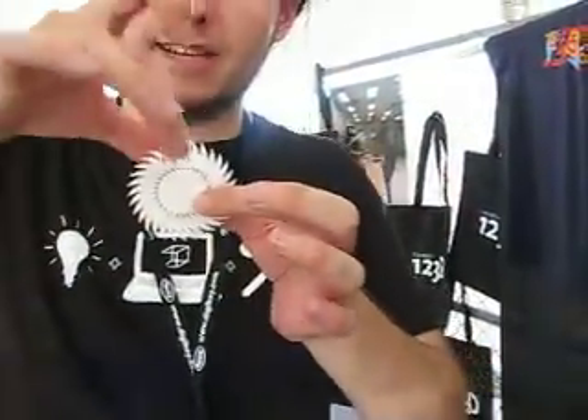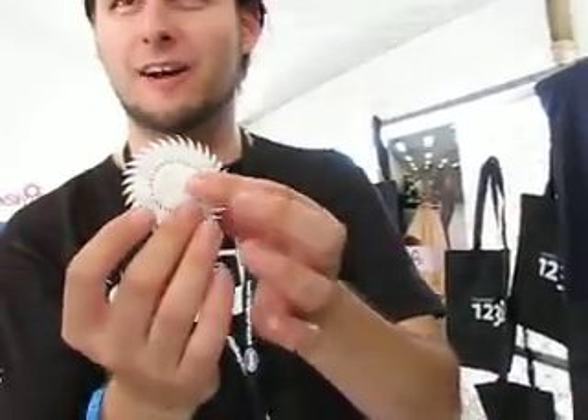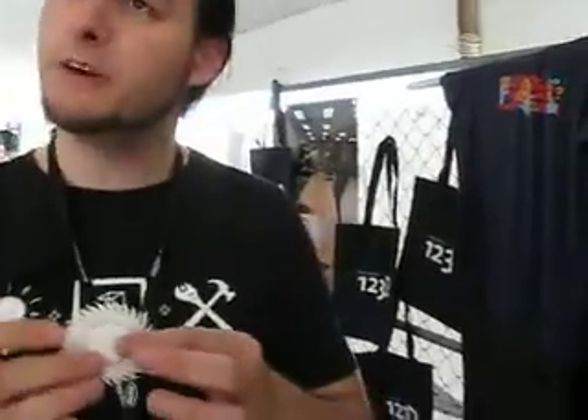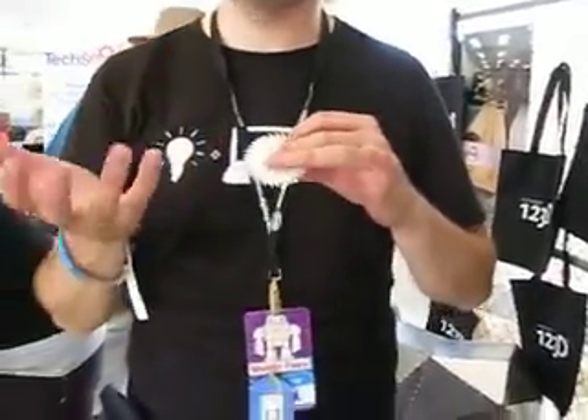That was just done by taking a single shape and using a rotate — one, two, three, four, five, six, and all the way around and down. Was this 3D printed? This was 3D printed. So this again is another resin model. You have a little anchor just like you would with a die cast, where you have it to pull it out of the mold.